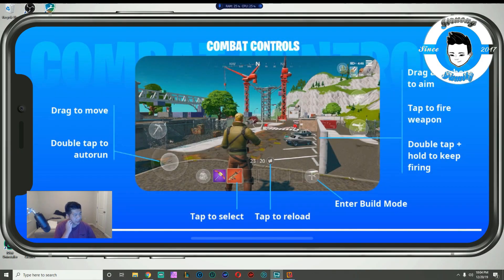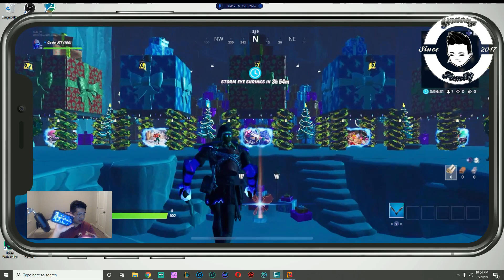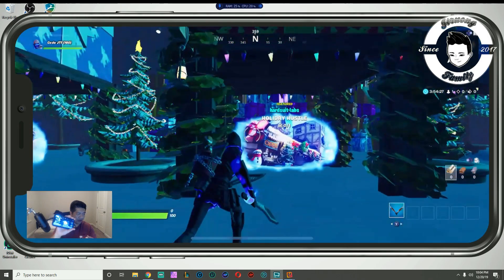I just loaded up Fortnite and I'm getting into Creative to show you guys some of the controls and movement. This is still wireless, yes, just on the phone as well. It's loading — I'm just gonna get into one of these.